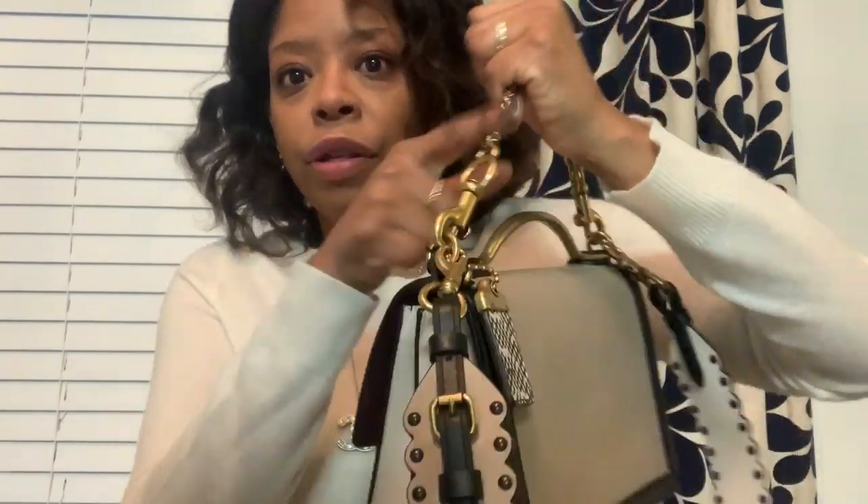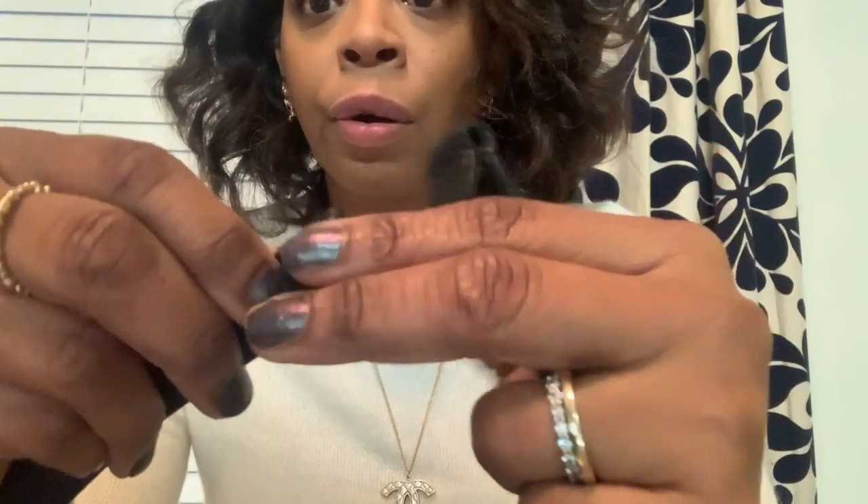The bag comes with — you know, I hate these little skinny straps that do nothing for the bag — so it came with this. What I did was there was a stitch that held the strap together. I just cut the thread. If I ever change my mind I can just go to a cobbler or whatever and have them stitch it back on, so I didn't damage the strap.